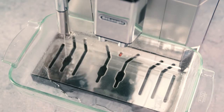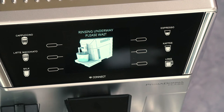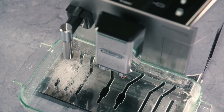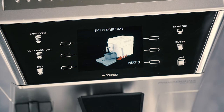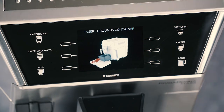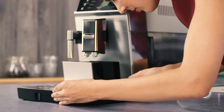Hot water is delivered from the hot water steam spout and 'Rinsing underway, please wait' is displayed. 'Empty drip tray' appears. At the end of the second rinse, remove, empty, and replace the drip tray and grounds container.